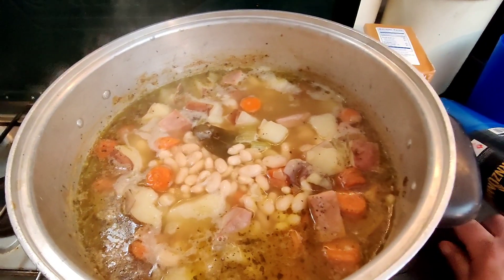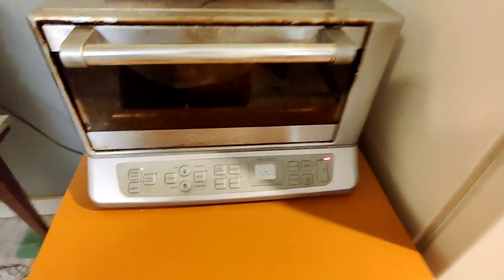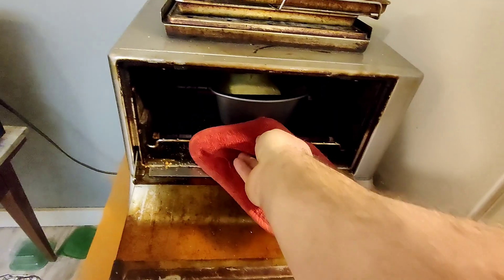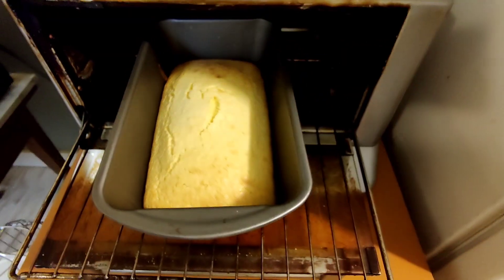I'll let this thing cook for about two and a half or three hours until the beans get nice and soft. Oh — cornbread time! You gotta have cornbread when you've got beans, you just gotta have it.